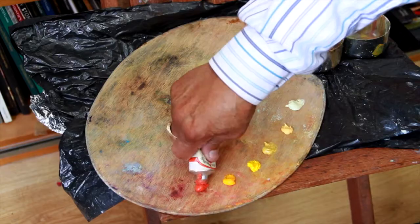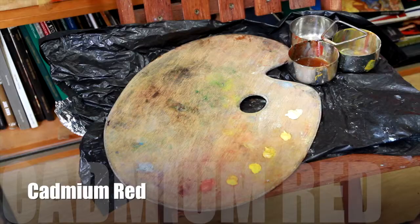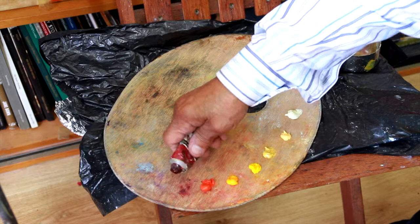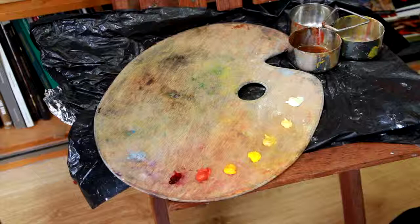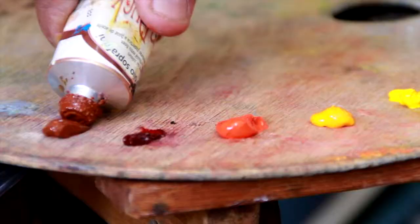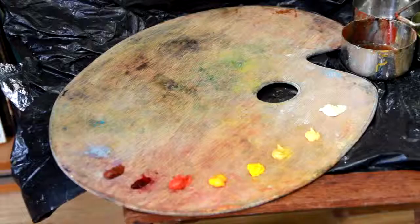Cadmium red — again, all part of the flesh tones and part of the underpainting. Now I go on to Alizarin Crimson. Not too much of that. Then Indian red, which I use for lining and signing.